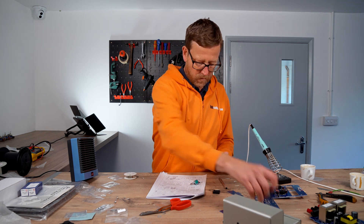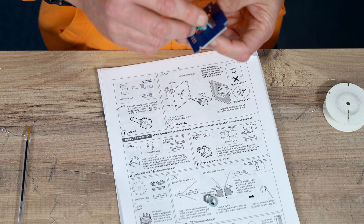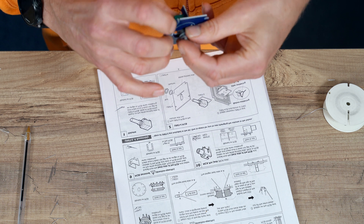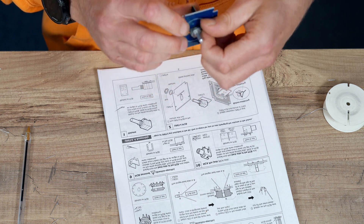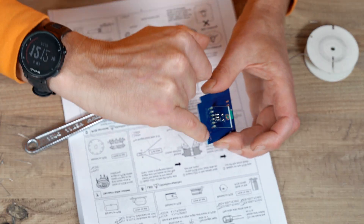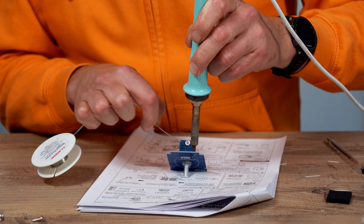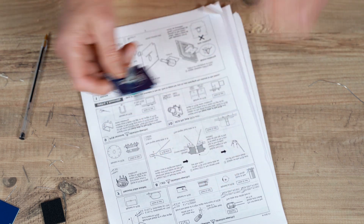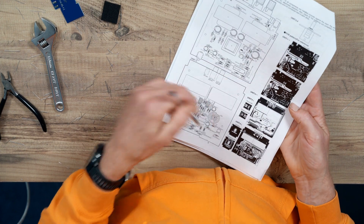And then you've got unit 4, which is this one. That fits into there like that — tighten it up. You can see here: tracks come together, so you're going to have to solder that. You can see that they're joined up like that. Brilliant. Flying through this. Then it's got a bit of a diagram of what you've just done — the boards.